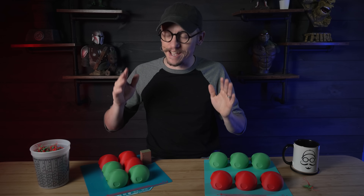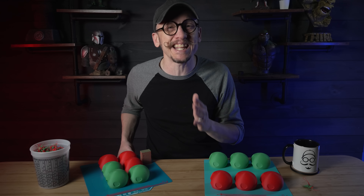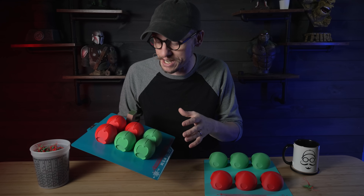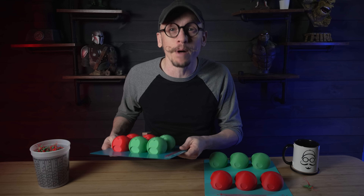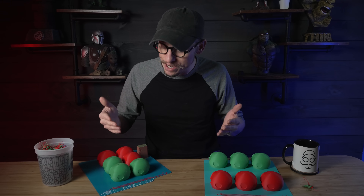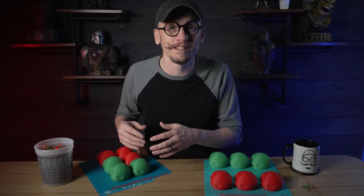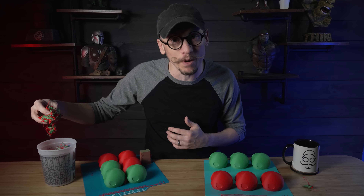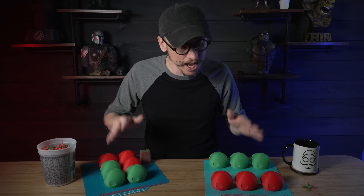Hey everybody, Chris here from It's Mead Man. Have you ever loaded your build plate with multiple prints knowing that they could easily be separate jobs, but you'd rather just have your printer keep constantly running instead of starting a new print over and over? Then at the end you're left with a bunch of wasted filament and a giant pile of purge poop, not to mention your printer has been running even longer. If you've ever wished there's a better way to save time and filament, well you're in luck because today I'm going to show you how.